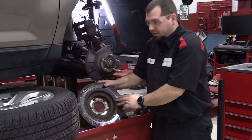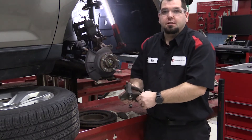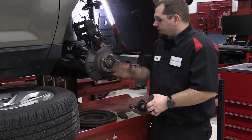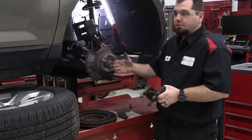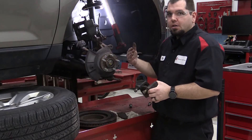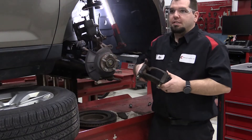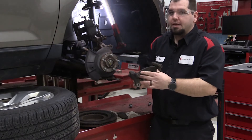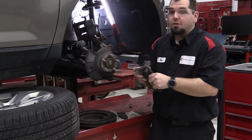The rust is the same reason why this pad is frozen in the bracket. The outside gets a lot of airflow and dries off relatively quickly, where the inside doesn't have as much airflow. This is why it's so imperative to clean and lubricate your pads, so they allow free movement — especially on these inboard pads that don't have a lot of airflow.